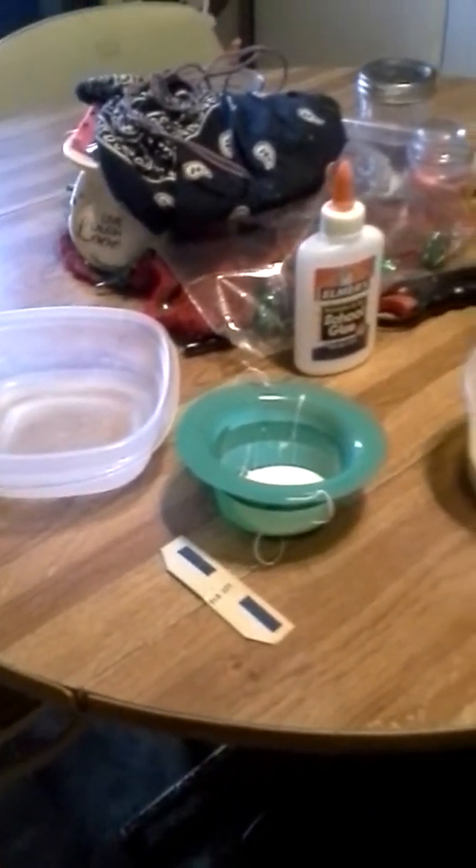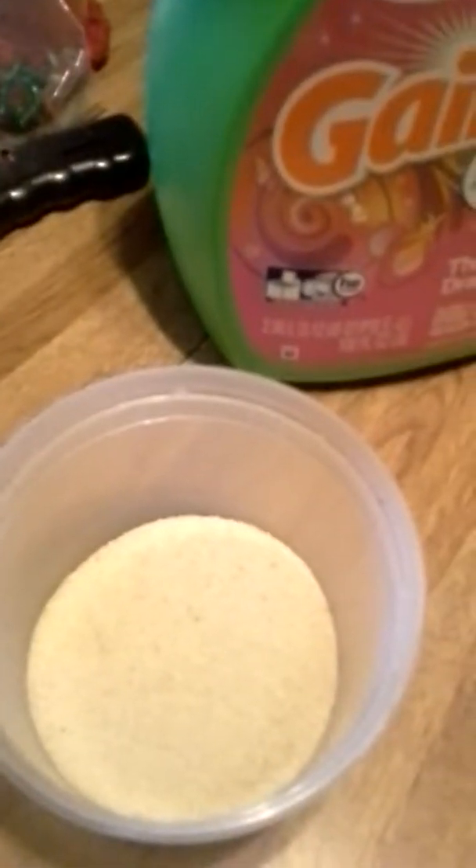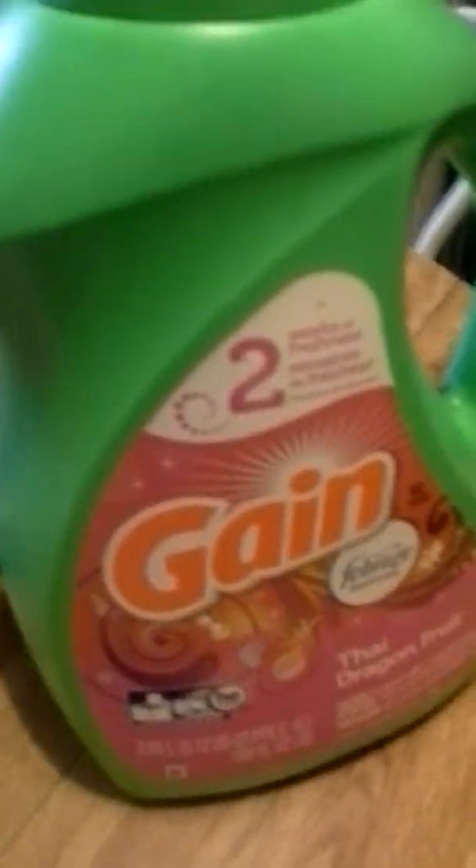I'm going to be making DIY kinetic sand. First, you're going to need some sand — I use sand for a pool. You're going to need glue, two containers, a mixing utensil, and some gain.